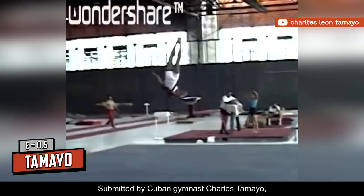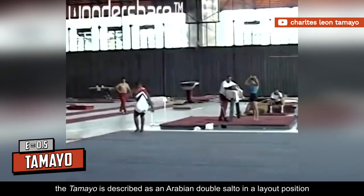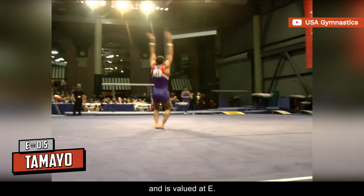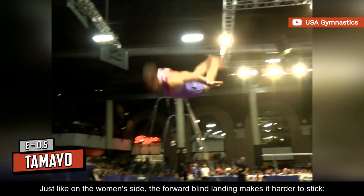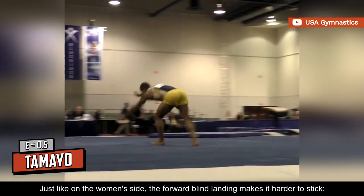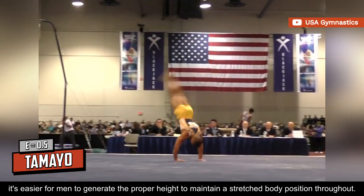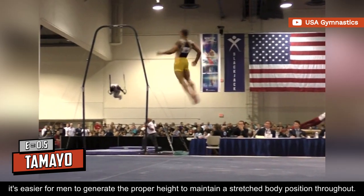Submitted by Cuban gymnast Charles Tamayo, the Tamayo is described as an Arabian double salto in a layout position and is valued at E. Just like on the women's side, the forward blind landing makes it harder to stick. However, it's easier for men to generate the proper height to maintain a stretched body position throughout.